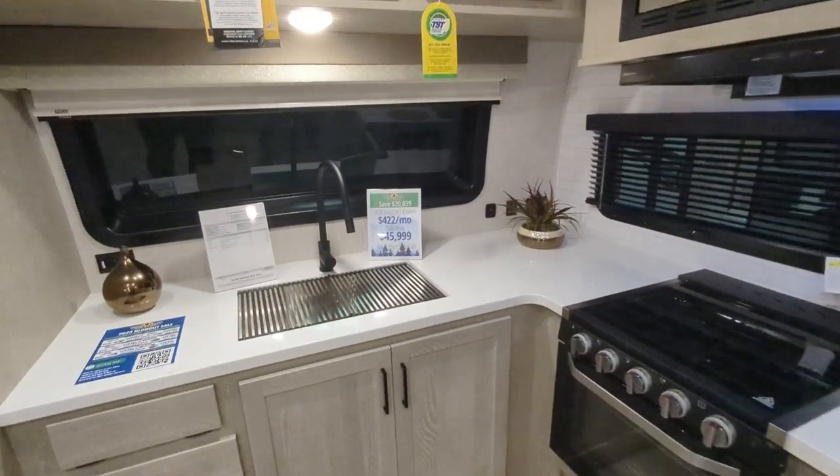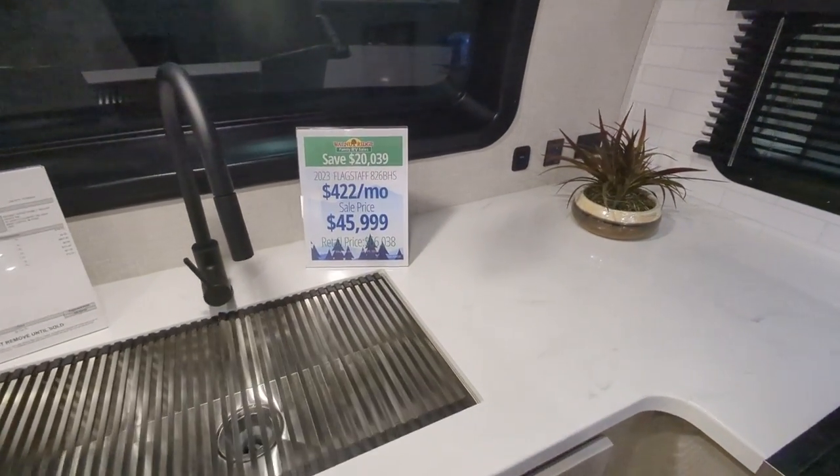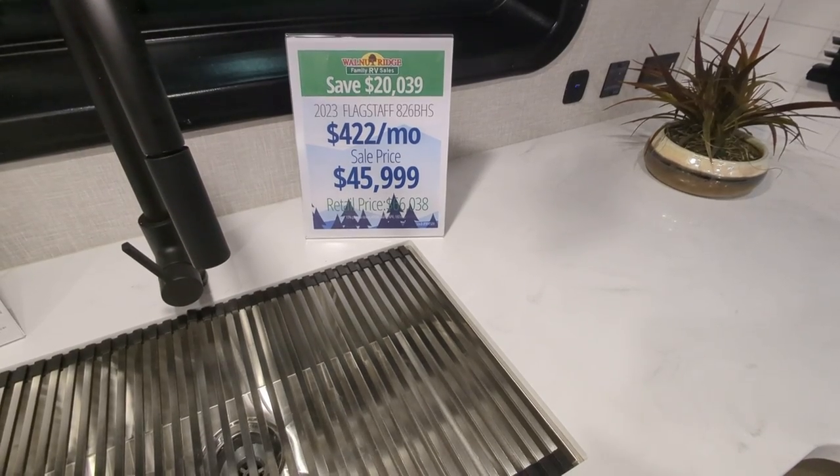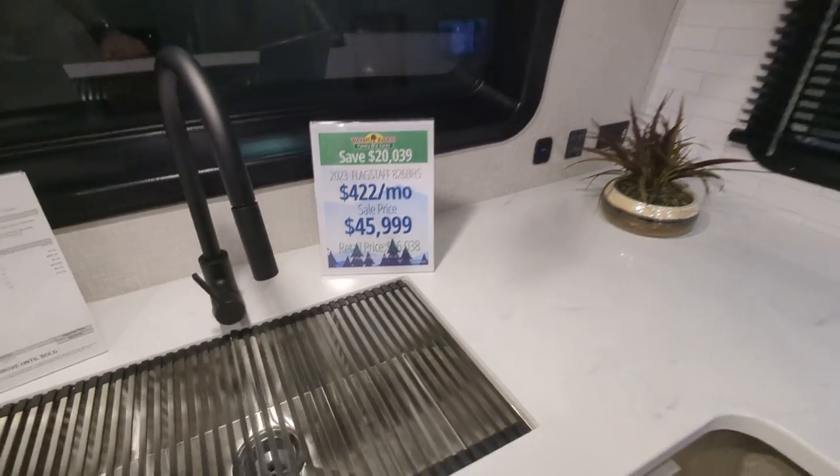It's a 2023 Flagstaff 826BHS. You're looking at a sale price of $45,999 — retail is $66,038.